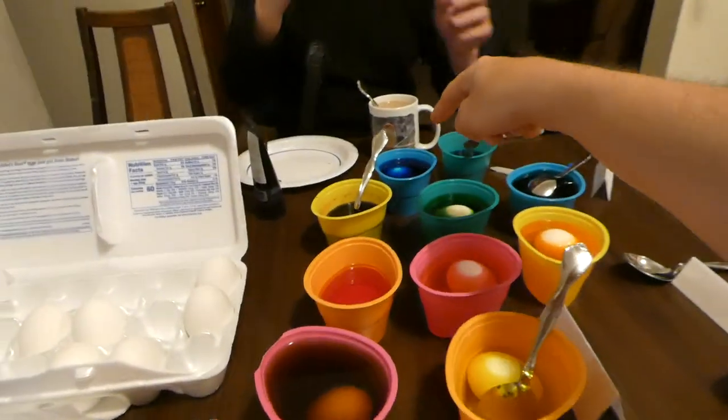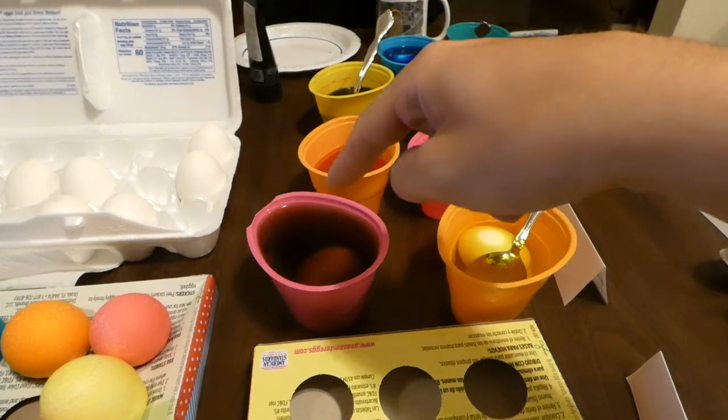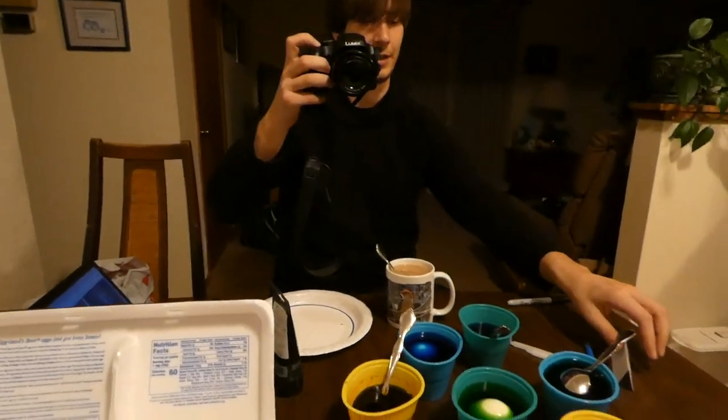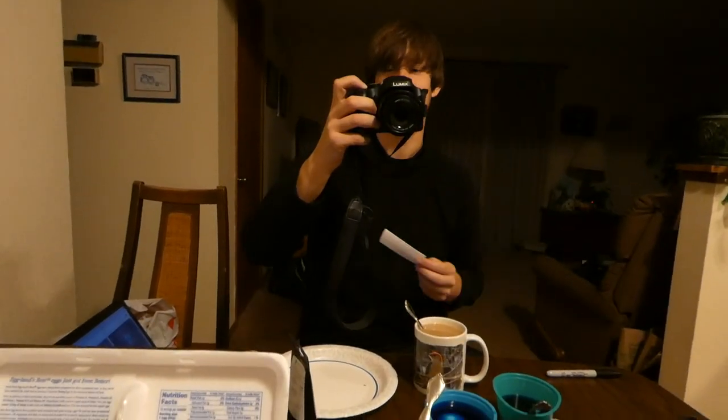So we have the emu egg in the green, the chicken egg in the coffee, and then the great auk is completed. It's your turn to pick another one — I think we should each pick one at the same time. American crow egg. All right, I got red-winged blackbird, so let's start off with crow here.